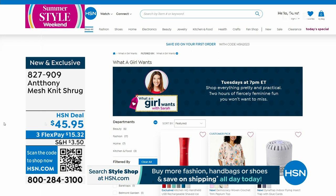Guess who else is going to be on What a Girl Wants this week — Anthony! We've got a really good item, but it's going to be saved for Tuesday.